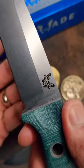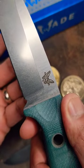This one's gonna run you $234, and it's Benchmade, so it is made in the USA.